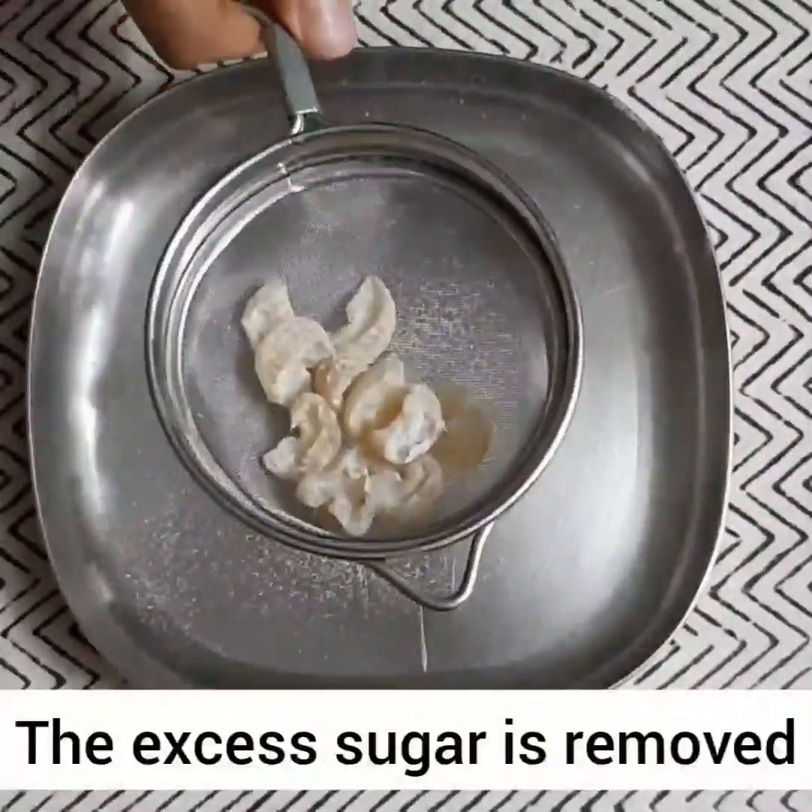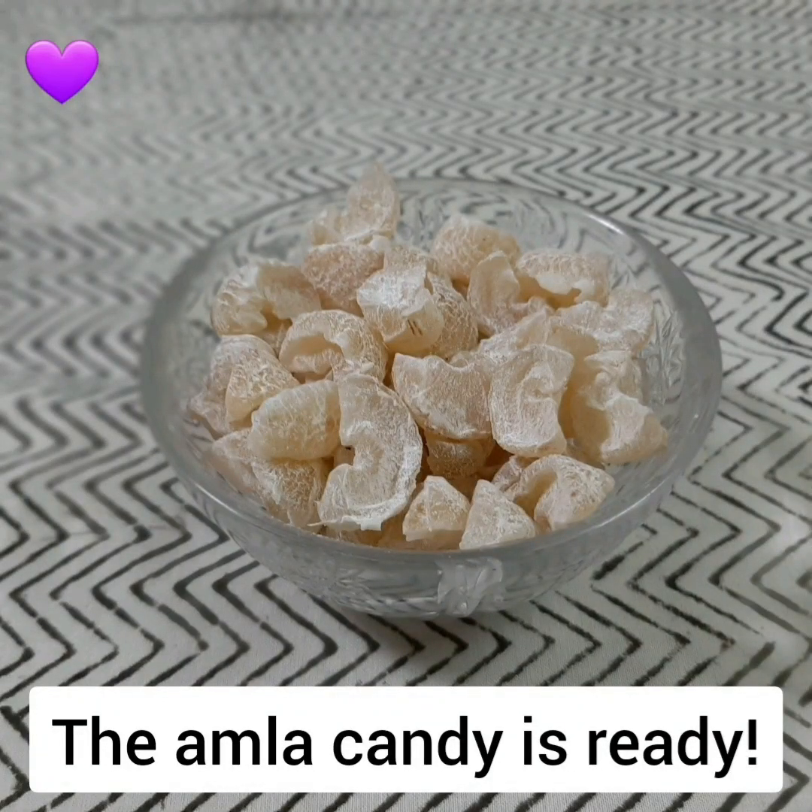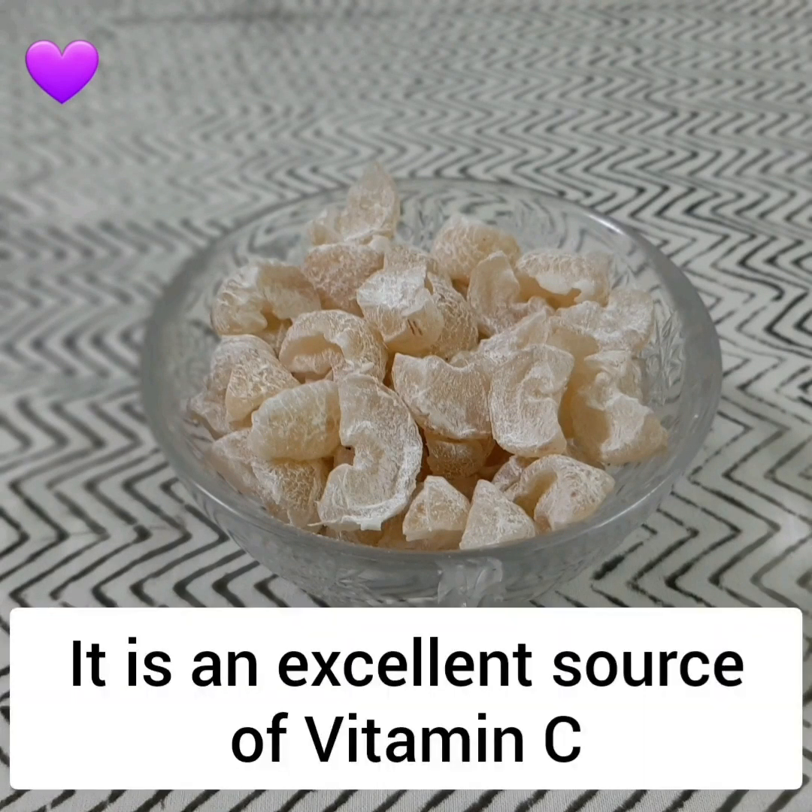You can store the amlas in an airtight container. The amla candy is ready. Try out the recipe and do not forget to press the like button. Do subscribe. Thanks for watching.